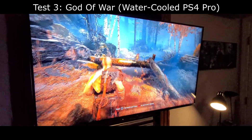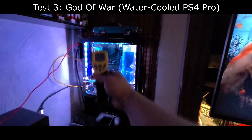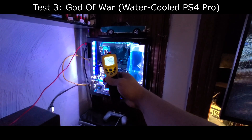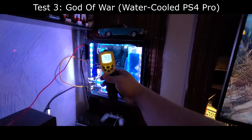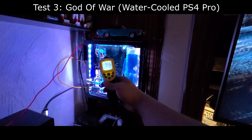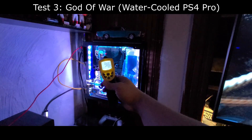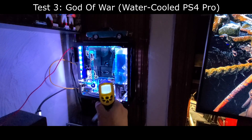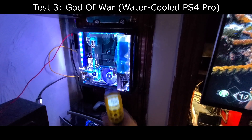I'm aiming the heat gun directly towards the APU area of the PS4 Pro itself and I'm getting roughly around 90 to maybe 98 degrees Fahrenheit. Keep in mind that this is the actual temperature, or close to the actual temperature, of the APU itself. These temperatures are close to the exhaust temperature of the PS5, which shows how efficient the water cooling mod was on the PS4 Pro. Moving down to the intake and exhaust of the water-cooled PS4 Pro, temperatures are around 80 to 84 degrees Fahrenheit — a big difference compared to the PS5.